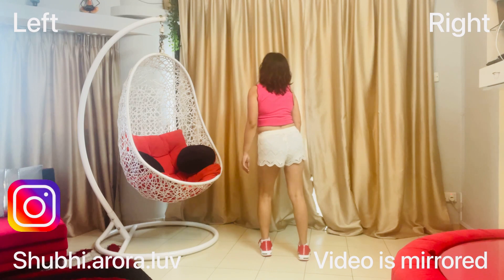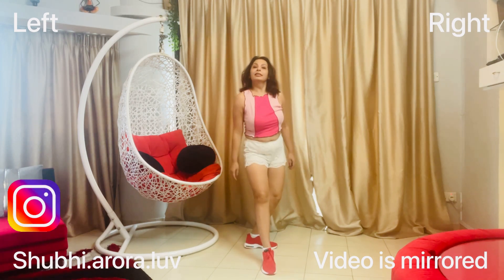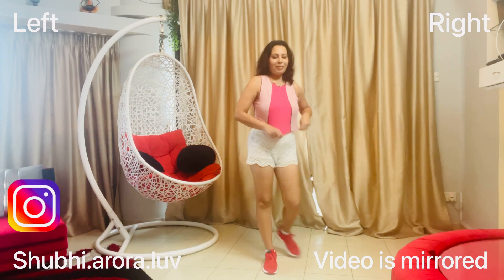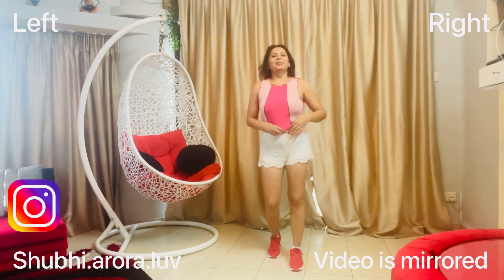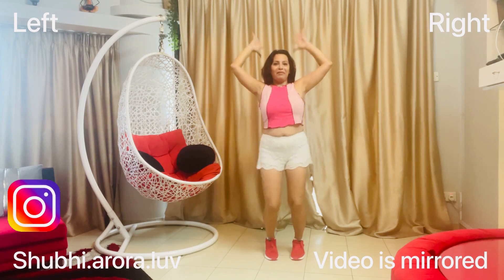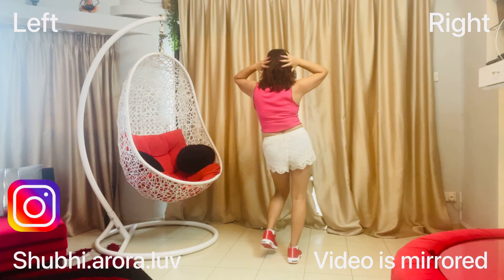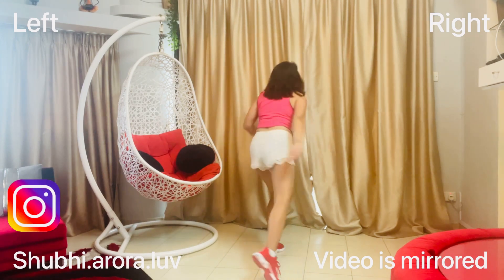Then the left leg goes out, back, and turn, and your hand comes like this — and there's a shout here. It looks very funny but I enjoy it! So do it again: one, two, three, four, five, six, seven, eight — one, two, three, four, five, six, seven, eight — one, two, three, four, back and turn.